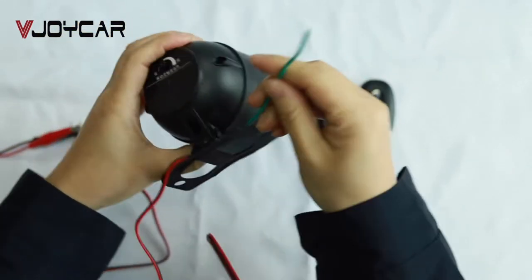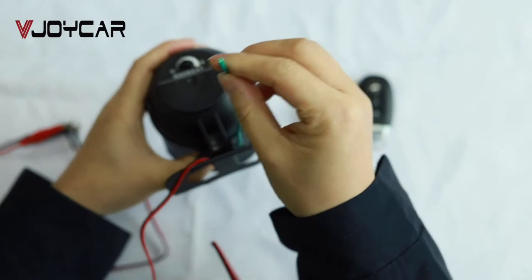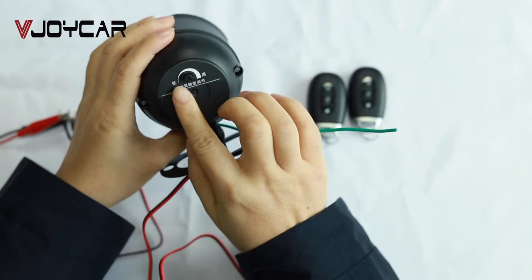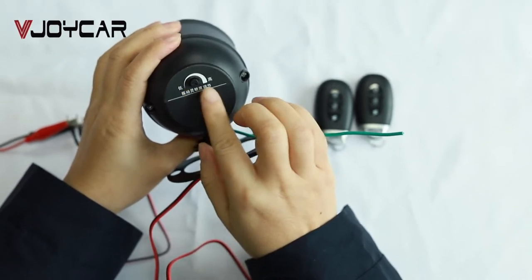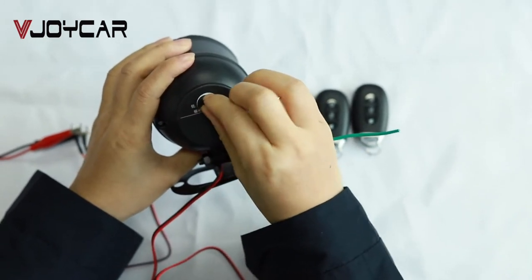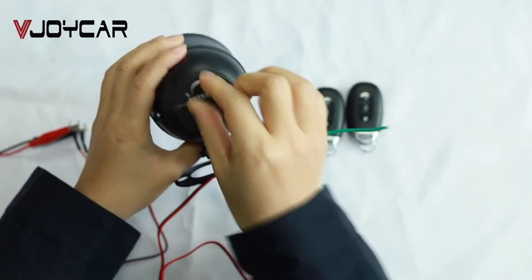This is the alternator — make this cable face-up. And this is to adjust the vibration sensor sensitivity from low to high. You can adjust this from low to high.